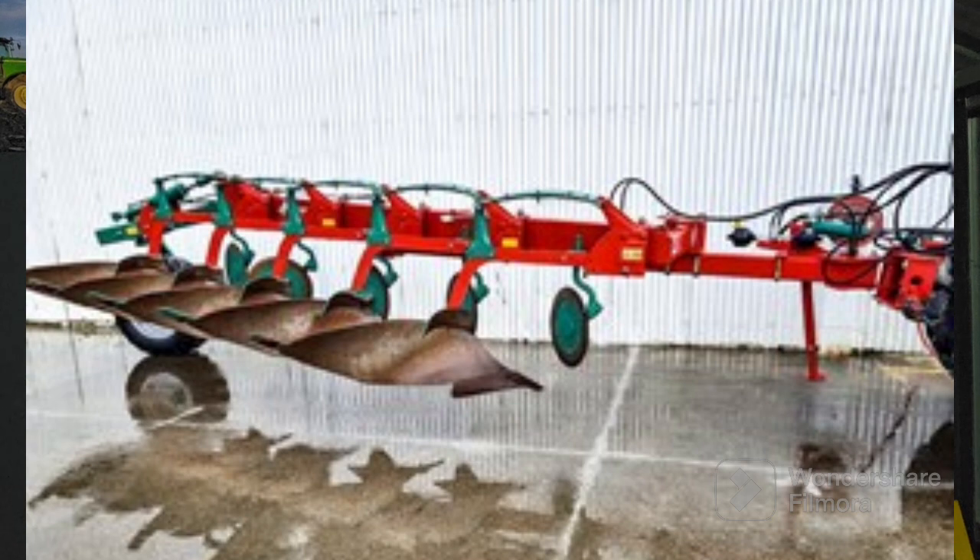For road work, the semi-mounted conventional plough is a lot easier - you don't get light on the front because the plough is running on the wheel at the back, taking a lot of the weight. The main disadvantage is that on headlands it can be a little bit more awkward for backing into corners, as they tend to want to go their own way.